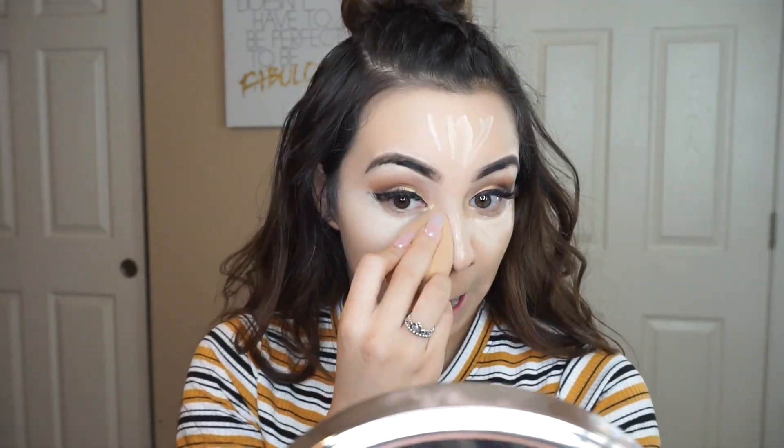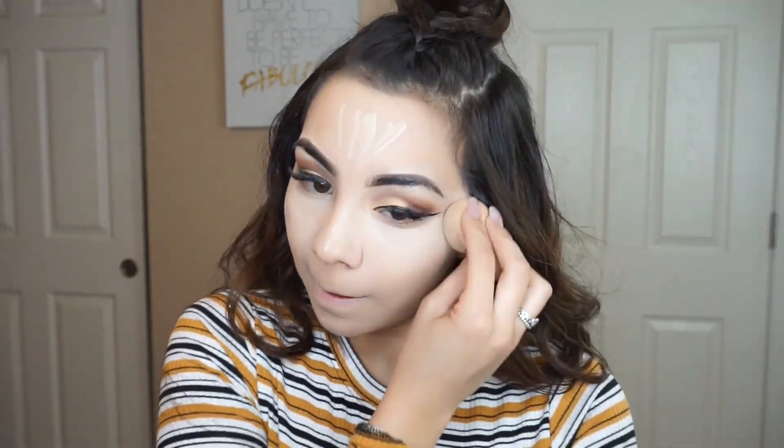After I go ahead and blend out my foundation, I'm going to go in with my Huda Beauty Concealer in the shade Cotton Candy and just highlight under my eyes, my forehead, the bottom of my lip, and the sides where I have a little bit more darker areas — I really want them to look nice and bright. This concealer is really nice. It kind of compares to the Tarte Concealer, but it's not as drying and it does not leave a greasy look. So I pretty much love this concealer so much.